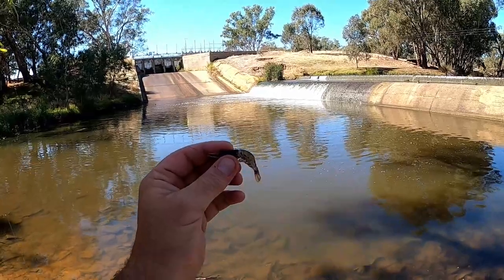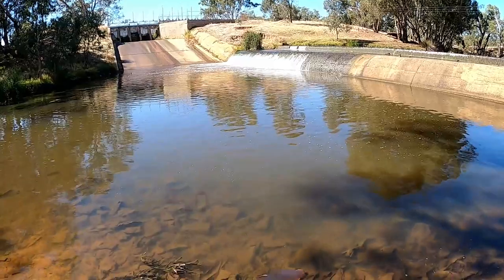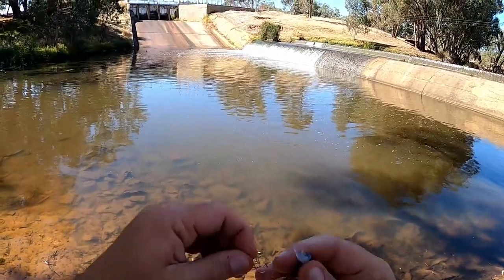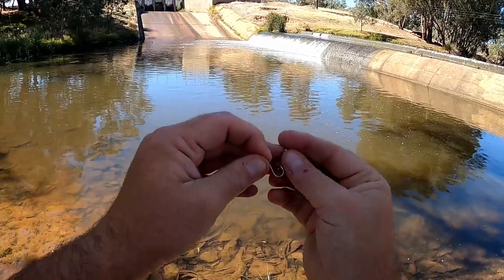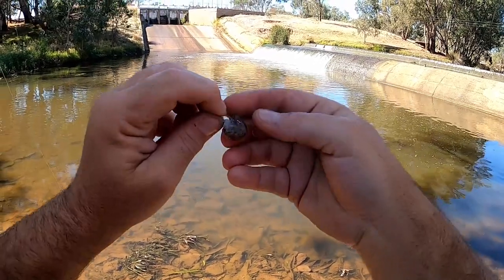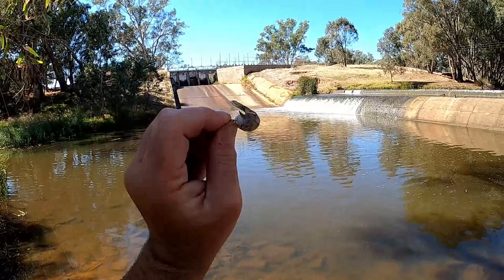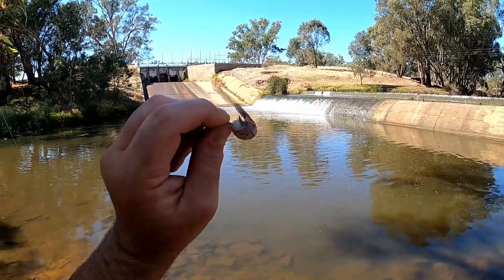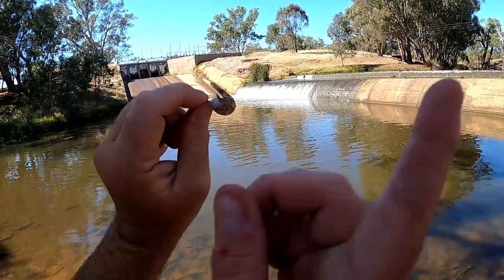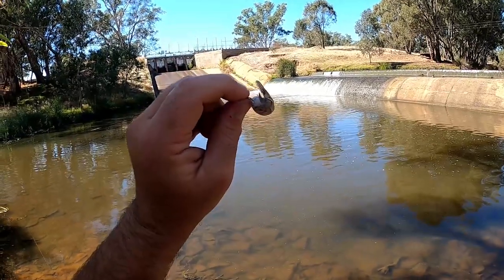The bait today that I'm starting with is frozen shrimp and I only use the tail - I twist off the head. I put this on the hook a bit like a soft plastic, I just thread it on down the length like this and come out through a hard piece of the shell down near the tail. Baited and ready to go. I've made a video in the past about how I catch and store shrimp, freeze them to use later as bait - there's a link in that corner, check it out if you haven't seen it.